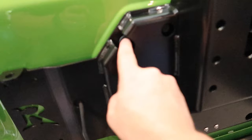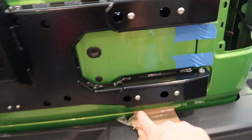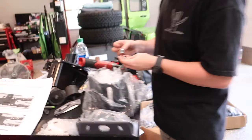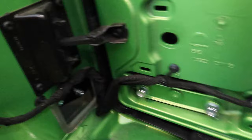We just screwed in the eight 13-millimeter bolts we removed — those are the factory bolts. Now we are working on putting in four new bolts supplied by Rusty's, with washers. They come through the threaded holes from the factory and then Rusty's includes nuts on the back side to strengthen them a little further.